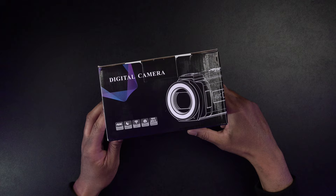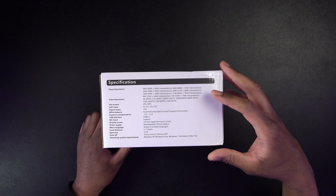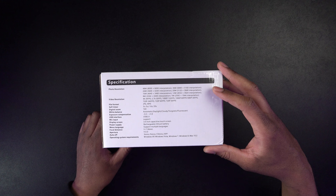On this side it's going to show us the various resolutions you can shoot at: 48 megapixels, 24, 16, 8. You can also shoot 4K 30, 2.7K 30, 1080p at 120 frames, 1080p at 60 frames, and 1080p at 30 frames. You can also shoot 720 at 240, 720 at 60 frames, and 720 at 30. You can also shoot in JPEG or MP4.